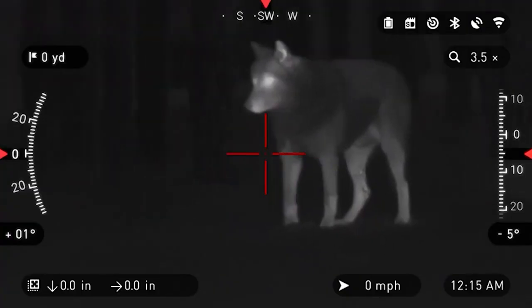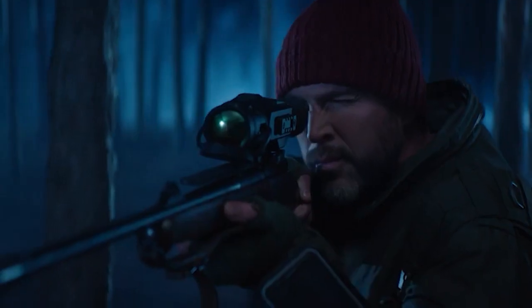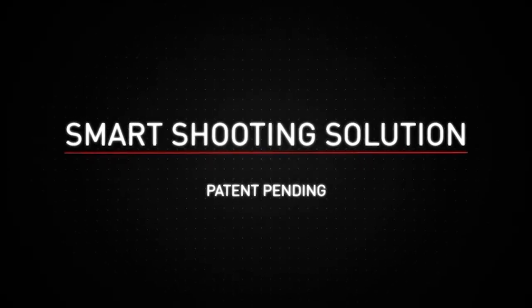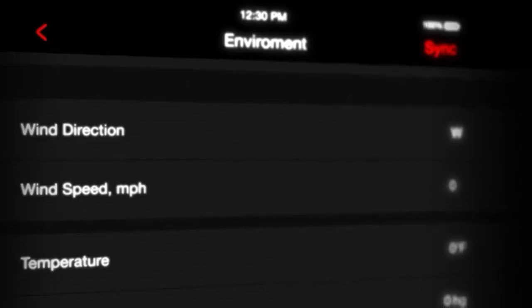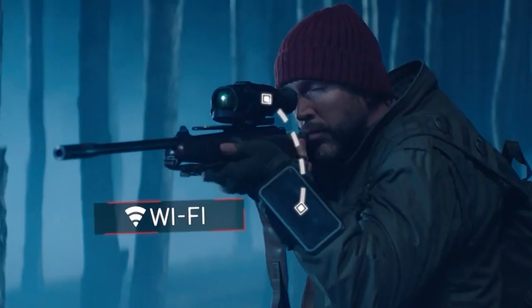This is the 50 millimeter version with a 384 by 288 sensor — that's a 4.5 native magnification. It's a pretty nice size scope, about nine and a half inches by about three and a half inches tall.